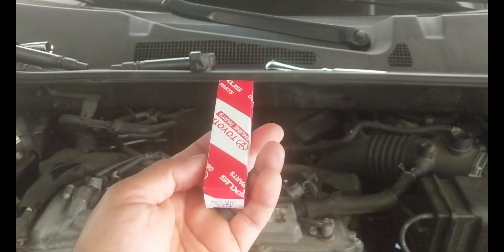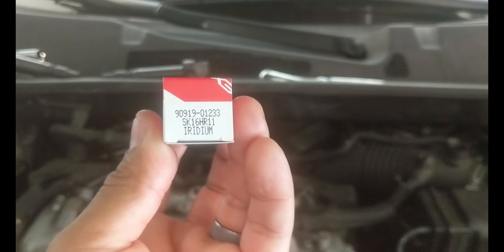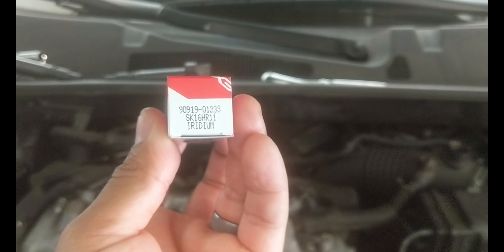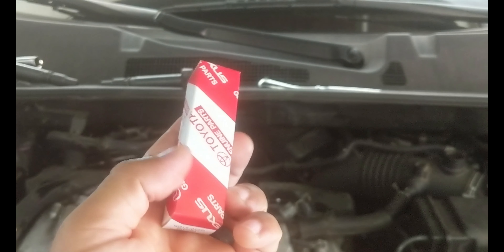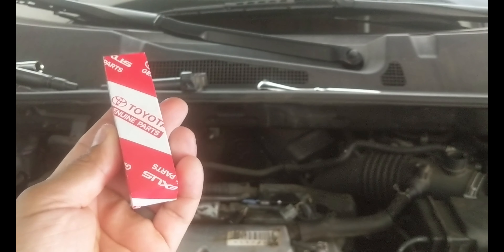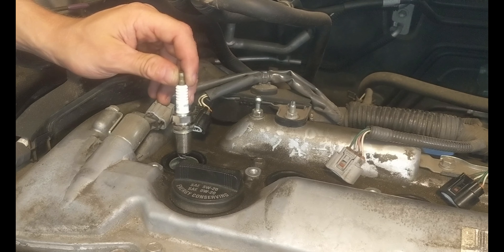I did buy original spark plugs from the dealer — I like original parts. This is the iridium spark plug, part number 9091-01233. These are the original spark plugs and they're already pre-gapped. All we're going to do is drop them in.